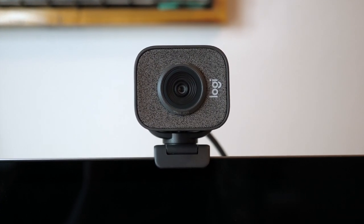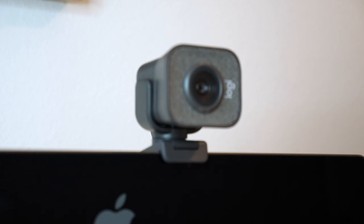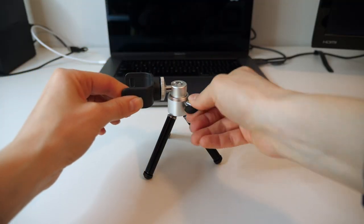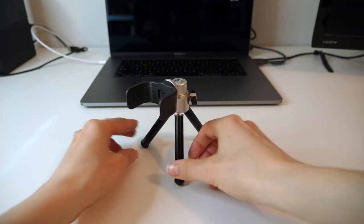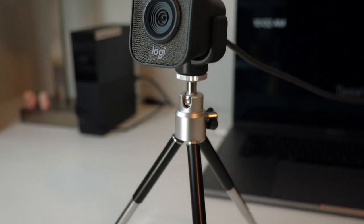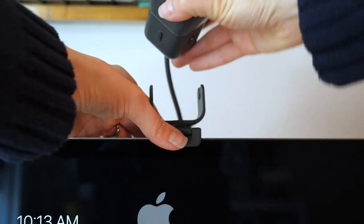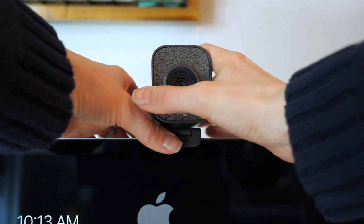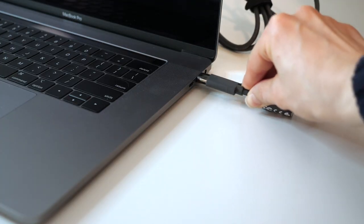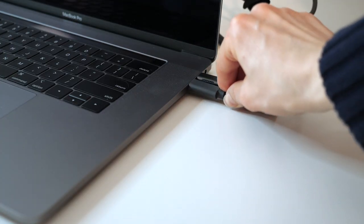The Logitech StreamCam features 1080p HD video at 60 frames per second. It's got smart autofocus and exposure thanks to its facial tracking. It even comes with a little mini tripod should you want to set up a couple of these for a live stream concert or gaming experience. The StreamCam can also rotate to shoot full HD vertical video — terrible for real life, but perfect for Instagram Stories. It's pretty versatile when it comes to mounting options, and most important for Mac users, it connects via USB-C.